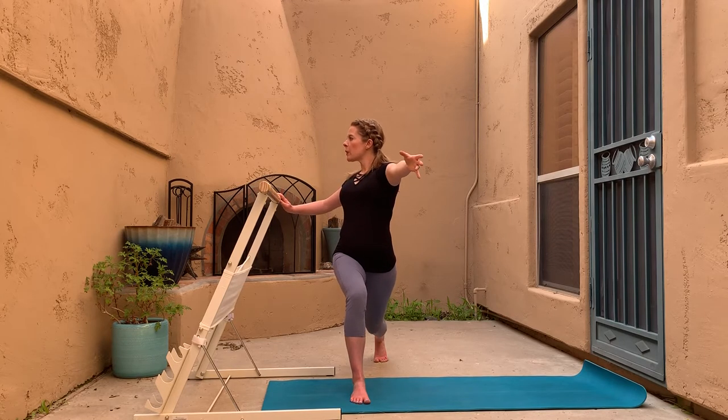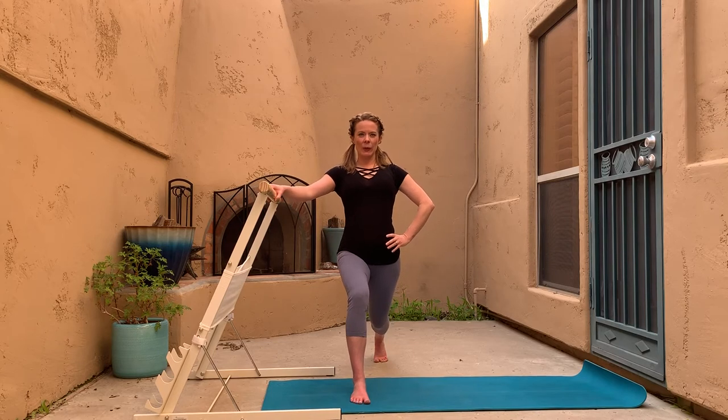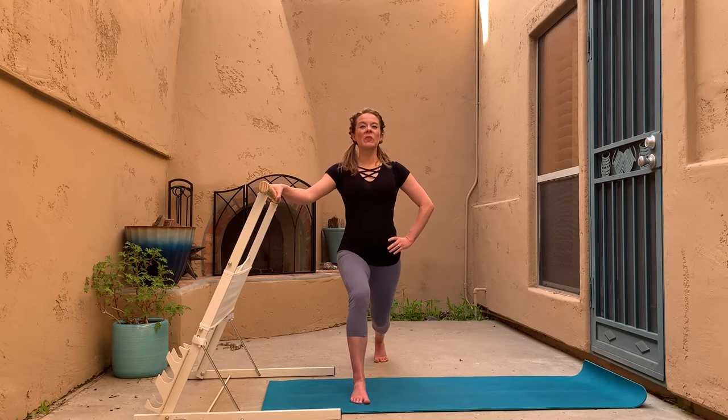Face me again — hand comes to hip for pulses. Lift one inch up, one inch down, starting from our lowest position that the knees are okay with. We always want to honor what the knees — or the hips — are telling us if you have any hip issues.